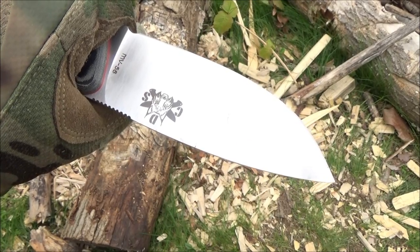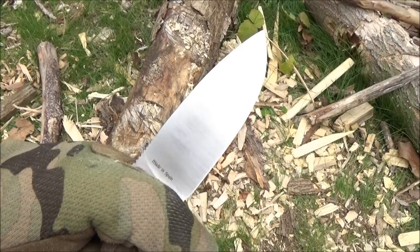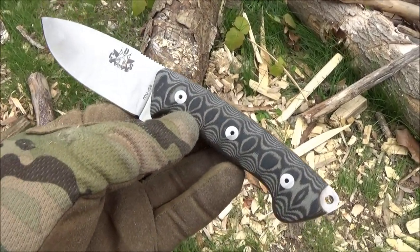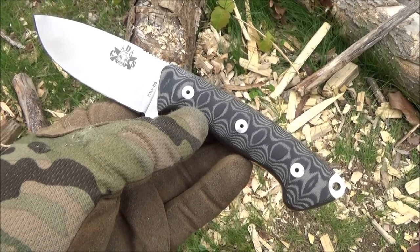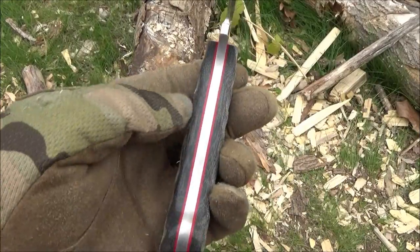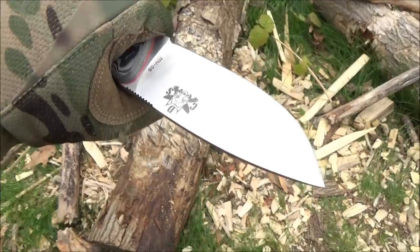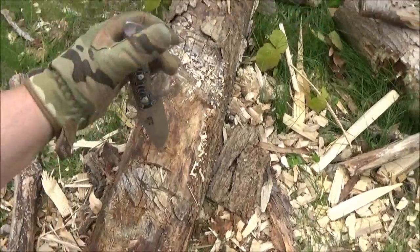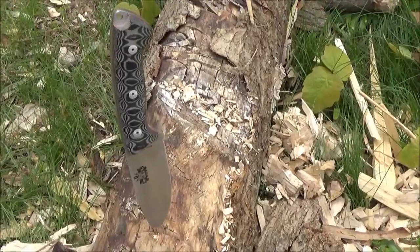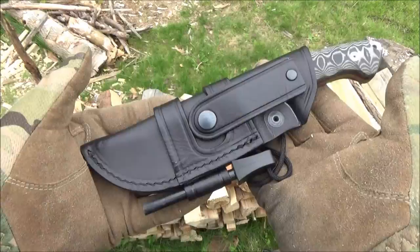The blade shape is a pretty classic blade shape that we see again and again — extra wide drop point. Pretty much every company will have at least one design of that blade shape, but nonetheless it's a pretty popular blade shape for both skinners, camp knives, maybe some bushcraft. The steel on this is MV58. That is a proprietary steel — there's a Spanish manufacturer and they sell it to other Spanish brands.